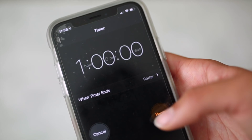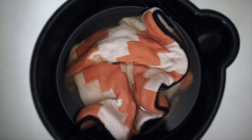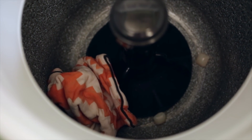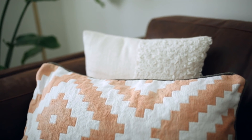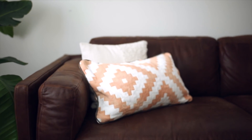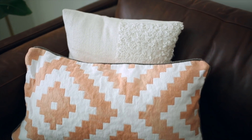Then you just submerge the pillow cover and wait one hour in the bleach — this is kind of what it looks like at that stage. Then you need to wash it in warm water and put it in the dryer as normal, and once it's done it comes out looking like this. It's a really pretty peach color. If you want it a little lighter you could just leave it in the bleach a little bit longer, but it definitely matches my space a lot better.